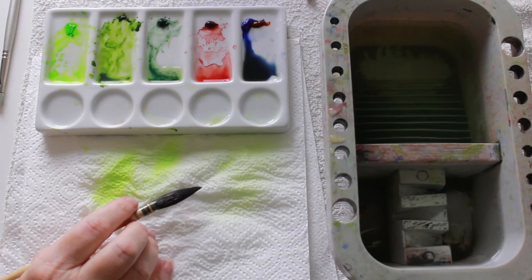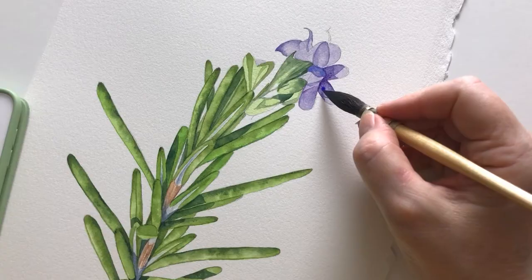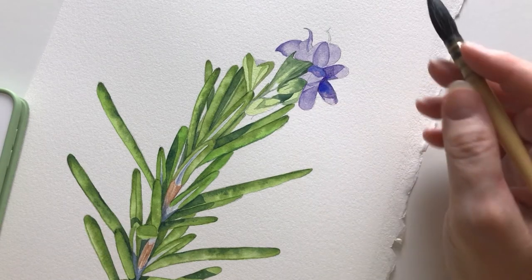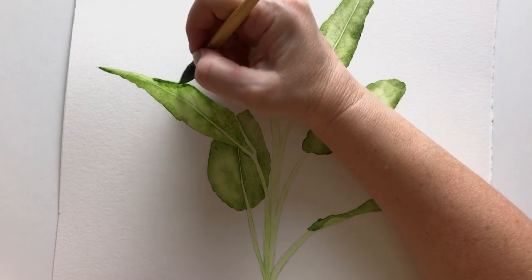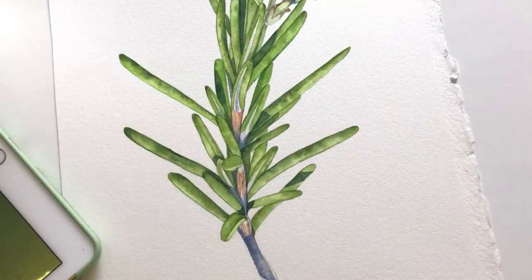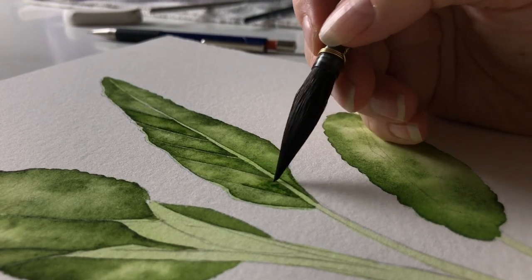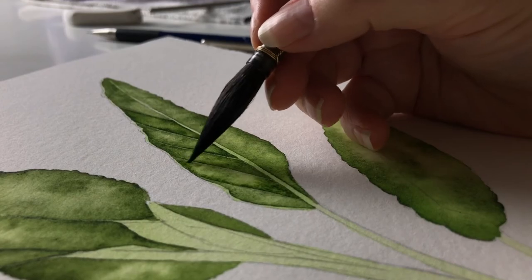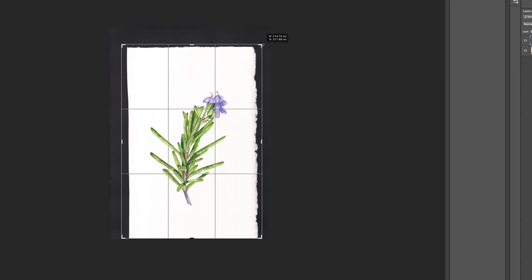In this class, some of the techniques I'll demonstrate are how I load my brush with paint, how I softly fuse colors together by working wet on wet, how I build up colors gradually through successive washes, and how I lift color to create highlights. You'll see how I use a negative painting technique to render the veins on the underside of the leaves, and I'll also show you how I prepare my paintings ready to be printed.